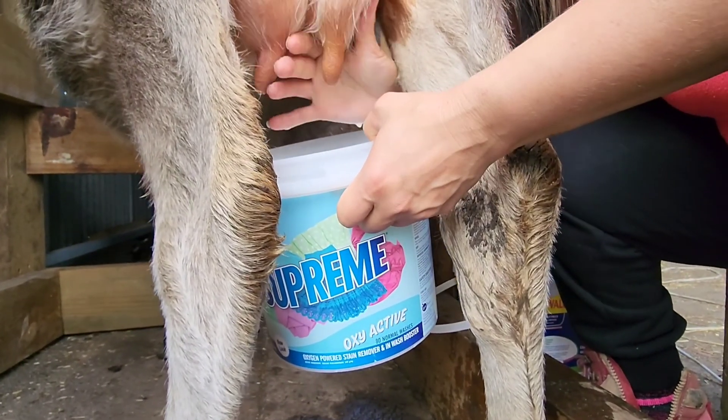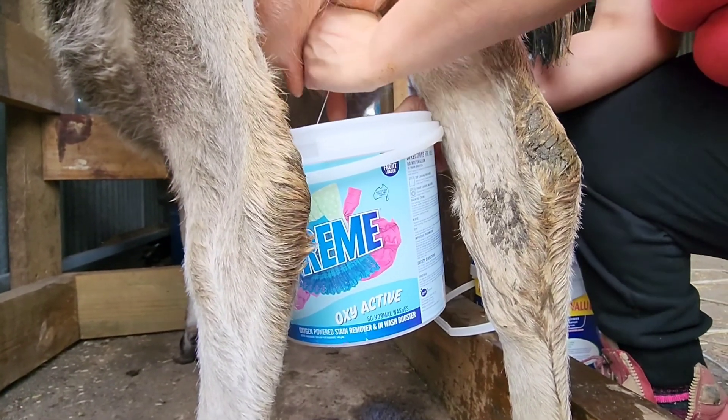Tiny teats does not make for easy milking. No, but big teats do.